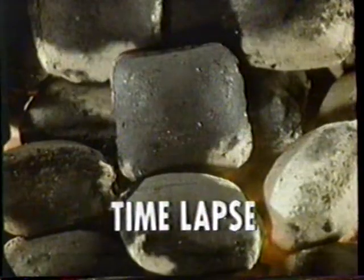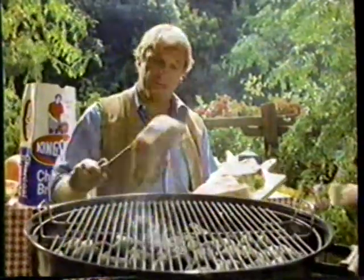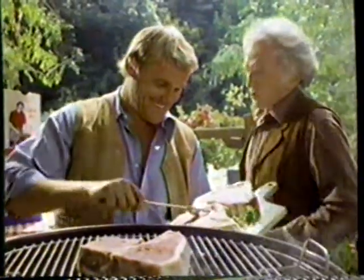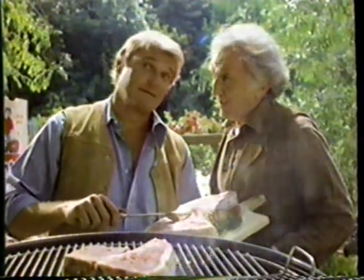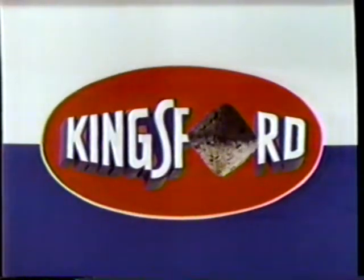Kingsford's fast lighting ingredient helps edges catch quick, fire spread fast. Fact is, Kingsford lights faster than ordinary charcoal. That old guy sure knows Kingsford. Who you calling old? It's my dad. Great barbecues start faster with the Kingsford Edge.